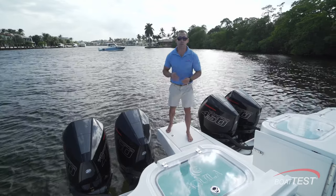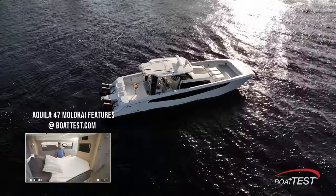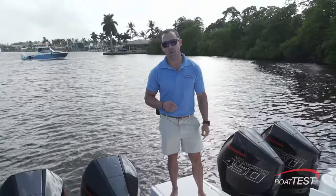That's our performance and mechanical evaluation of the Aquila 47 Molokai. If you'd like to see more of the features and amenities aboard, we have a separate video on that. I'm Captain Tripp with Boat Test. Remember, life's better on a boat.